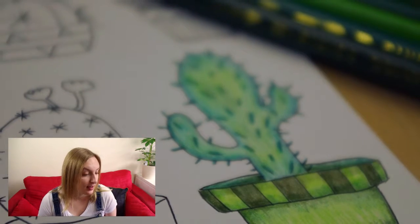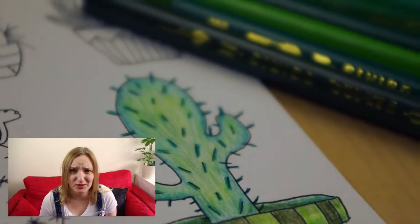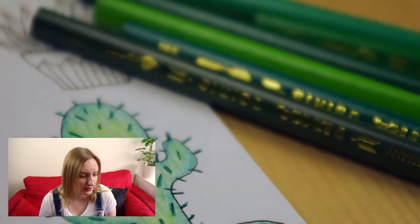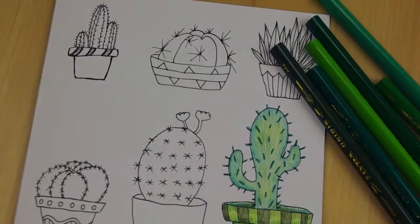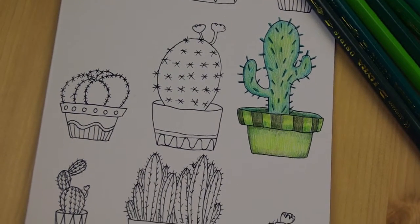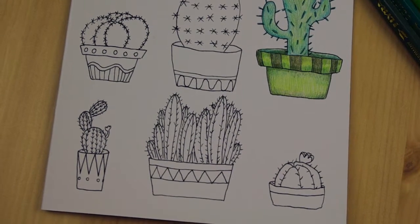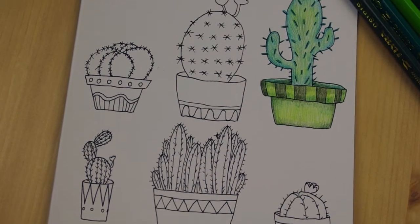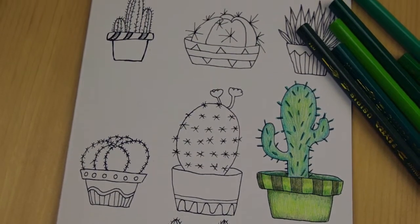And that was basically it — the card was finished and I was very proud of it. It's one of my favorite cards and I will definitely do something similar in the future. Even though it's really fun to use stamps and patterned paper, drawing is the most dearest and closest thing to my heart and it's just the best thing for me to do on a card.